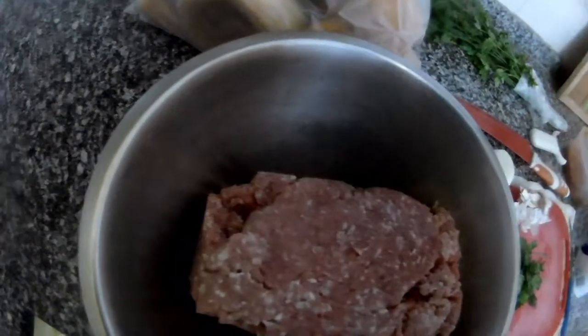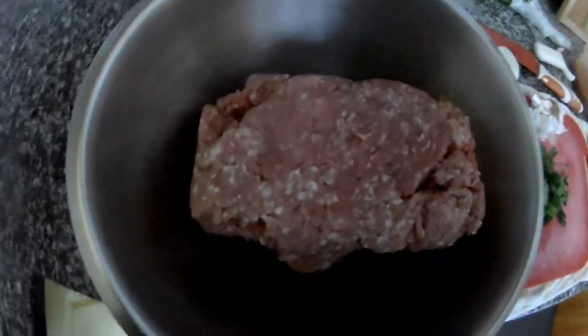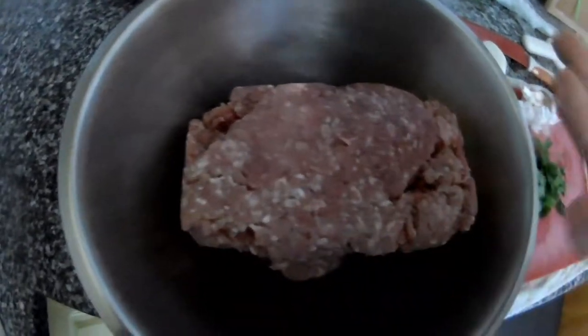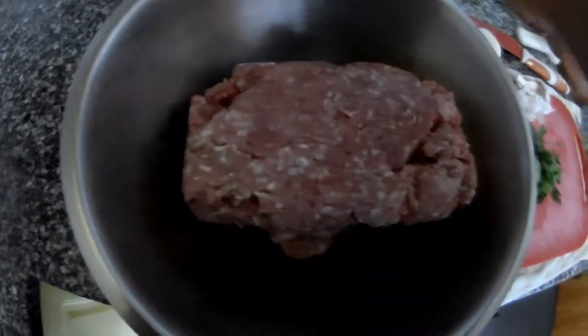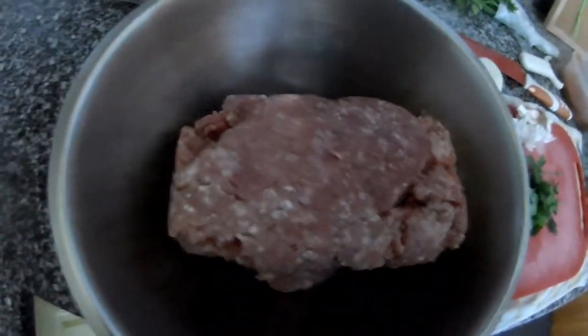Soak the bread in water and put it in, because it will make the meatballs much more lighter — they will not be heavy. I will use maybe four slices of bread and maybe two or three eggs.